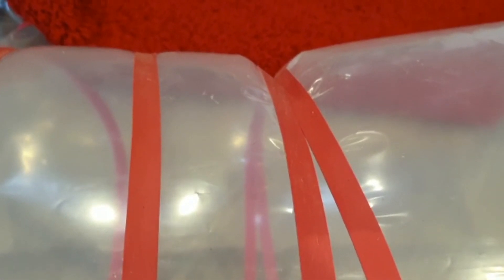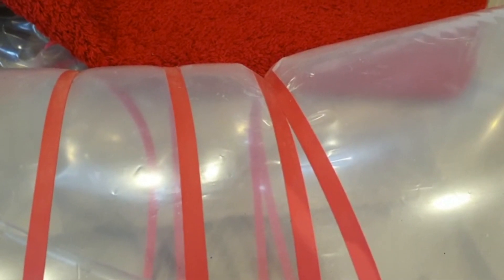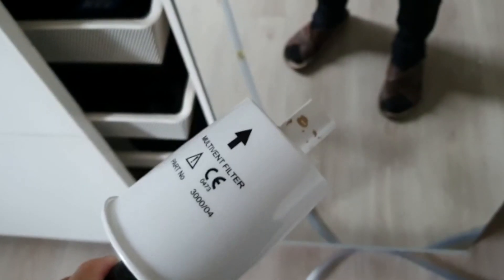As you can see, the bag is breathing very slightly, and this takes the irregular airflow out of the system and makes it constant. So this is the end result.